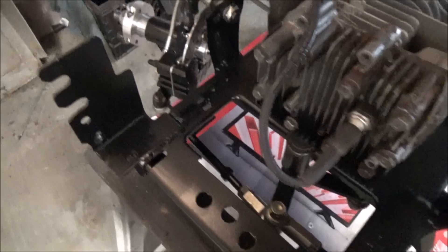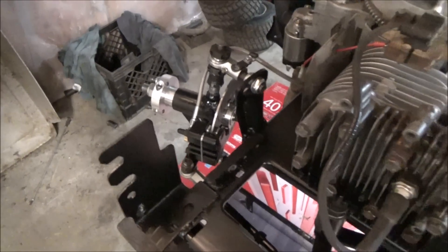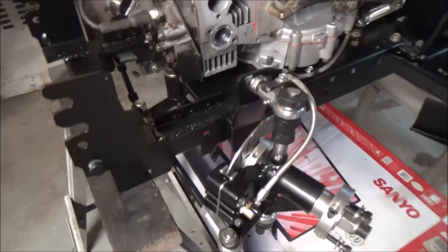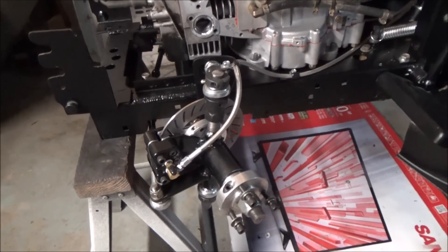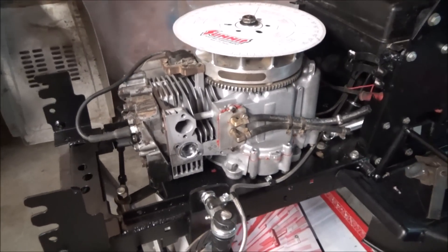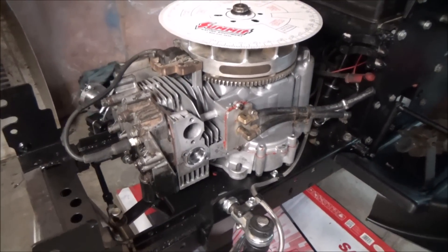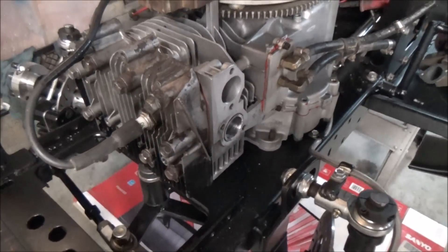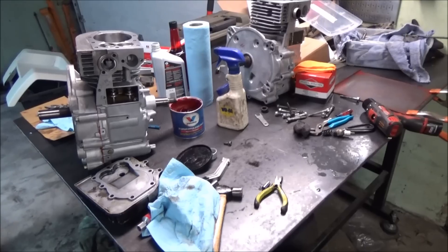The front end here — you guys have seen it in the last video; if you didn't, go ahead and check it out. I don't do a step-by-step how-to; I basically just show what I did and what this front end is all about. We got the motor here — 31 cubic inch flathead, was a 28. Let me show you guys a little bit of what's going on inside this motor before I sealed it up.